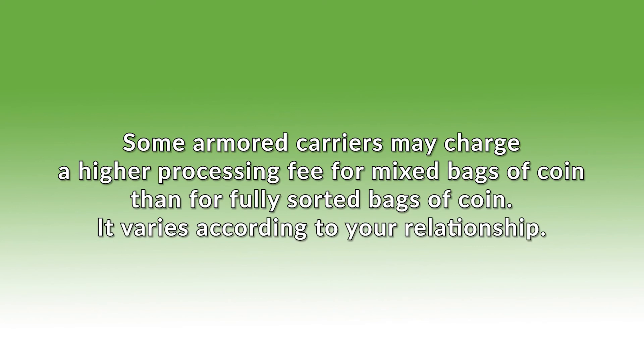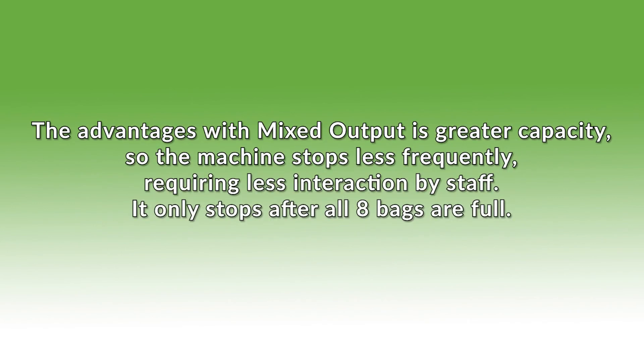HR restrictions may mandate a weight limit. Some armored carriers may charge a higher processing fee for mixed bags of coin than for fully sorted bags — it varies according to your relationship. The advantage with mixed output is greater capacity, so the machine stops less frequently, requiring less interaction by staff.